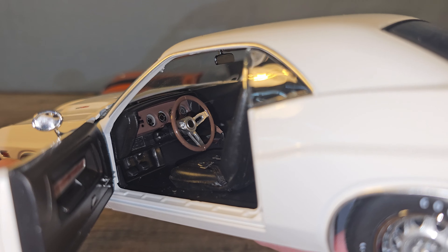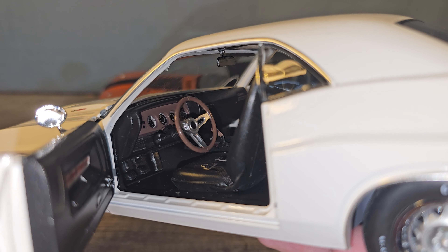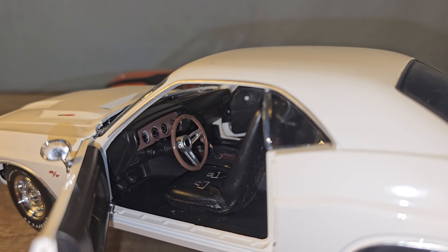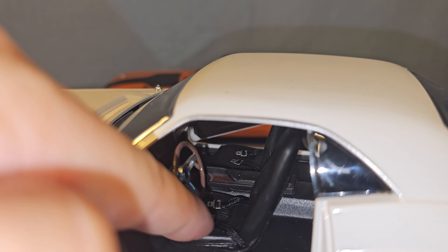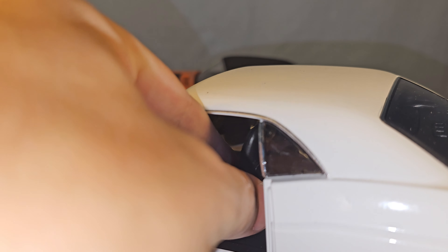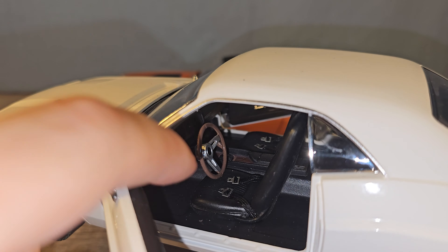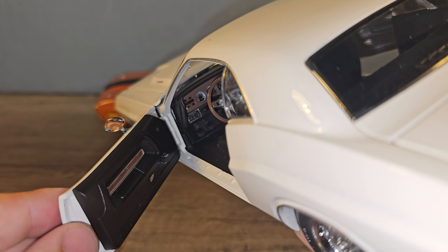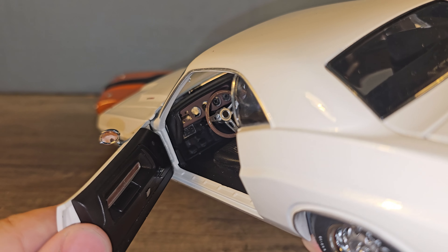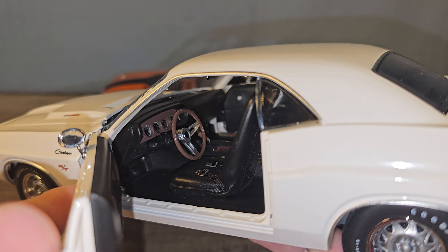Now the inside of the Greenlight looks pretty nice — we have some seat belts, and the seats are actually pretty soft even though they're made out of plastic, but they feel realistic. The floor is also made out of plastic but feels a lot better than cheap plastic. We also have some fake wood here on the door panel, so pretty nice for a Greenlight.